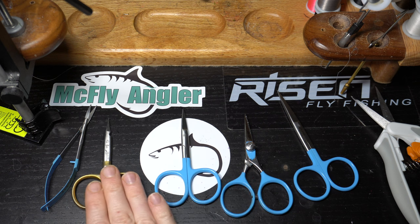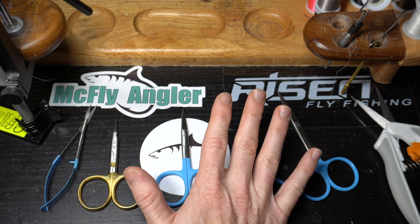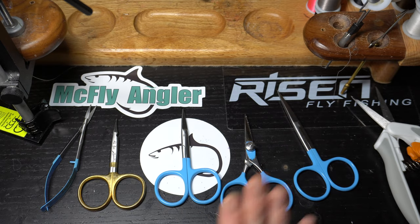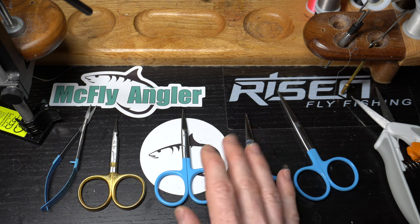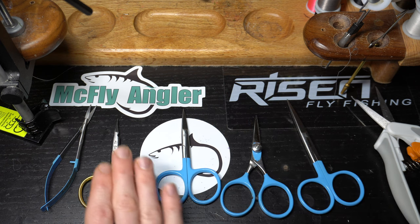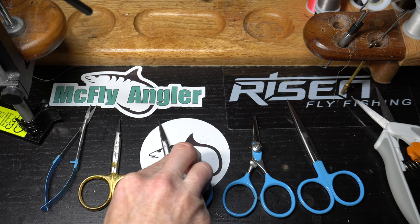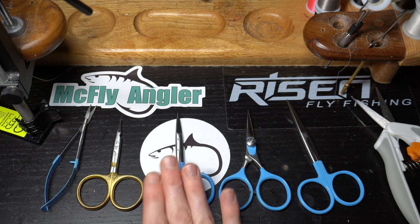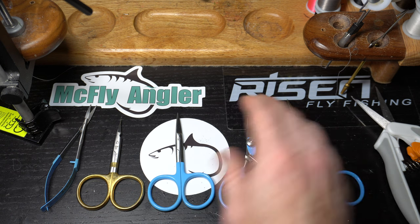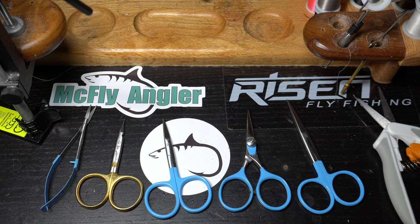All of these scissors I would say are moderately priced — they are not cheap but also not super expensive. There are some fly tying scissors out there where you can spend $60, $70, $80, which is crazy. These are in the $15 to $20 range depending on the scissor. Dr. Slick can be up to the $30 range; Risen tends to be $15 to $25. All scissors will dull over time no matter how nice or expensive they are.